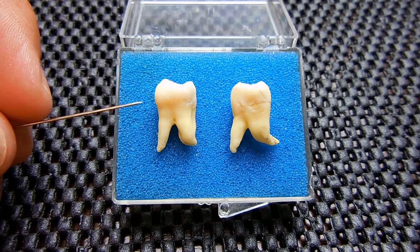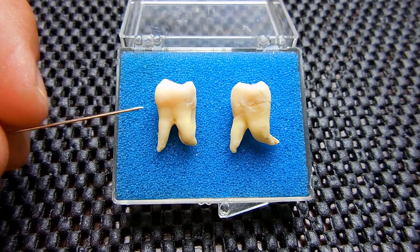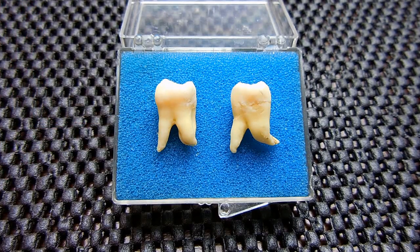These two molars are third molars, also known as wisdom teeth. They were extracted from my mandible approximately 18 years ago. At the time when they were extracted I was very friendly with the dentist so he did allow me to keep the molars after they were cleaned. Normally you are not allowed to do that — it is considered medical waste and they bag it up and throw it in the trash.